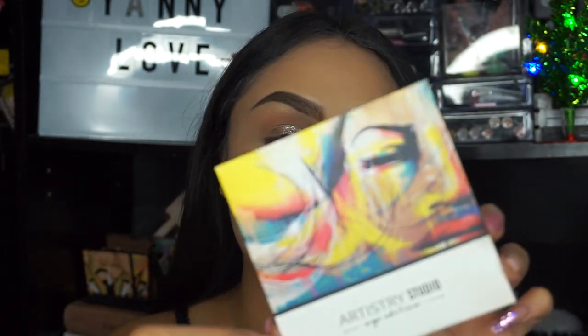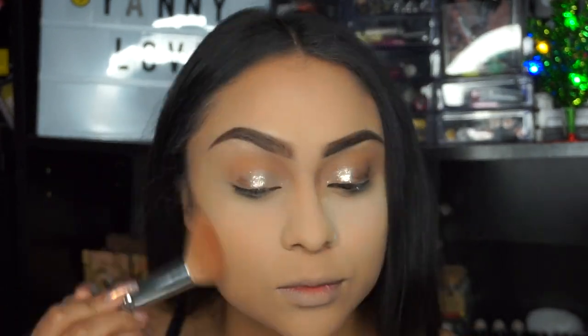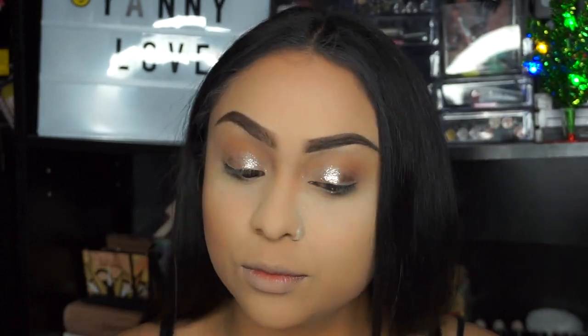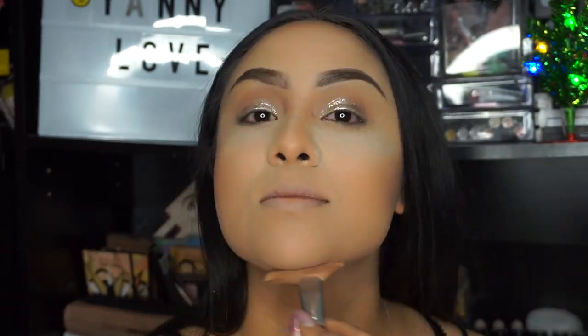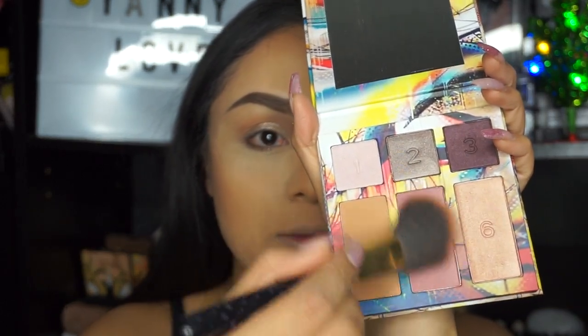Then I'm going to be taking the Artistry Studio in the shade Downtown Deep, taking shade four to contour. Going back into the Midtown Deep palette, I'm going to be taking shade four to contour as well, and then shade number five for blush.